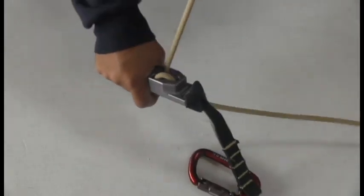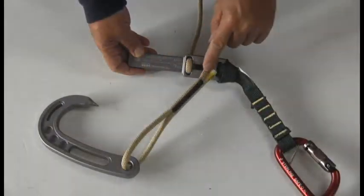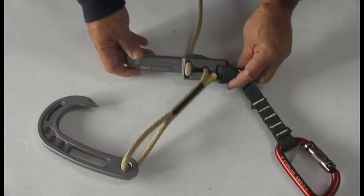Pull all the rope through the core until you come to the end of the loop. Once you're there, you're set. For more information, go to fireinnovations.com.